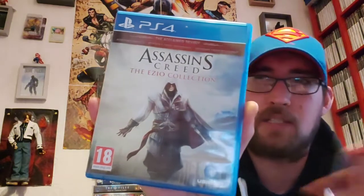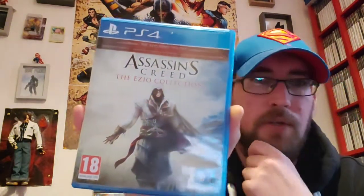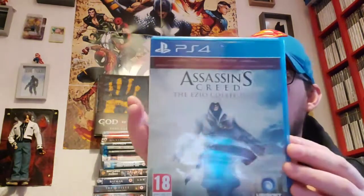Assassin's Creed Ezio Collection — so this is the best run of Assassin's Creed games: Assassin's Creed 2, Brotherhood, and Revelations. I wasn't into Assassin's Creed at all until just before Christmas when I finished Black Flag — I absolutely loved Black Flag, the graphics, the setting, I loved being a pirate. And then I got Valhalla for Christmas and I really really enjoyed that one as well — being a Viking again was brilliant, going through and raiding the English counties. So I need to maybe have a wee look at the Ezio Collection at some point.